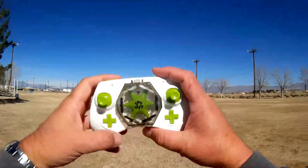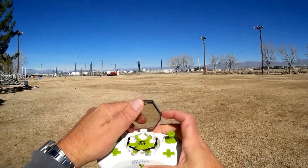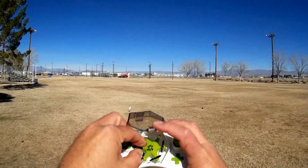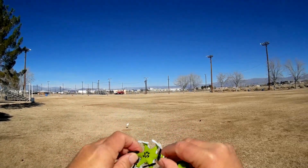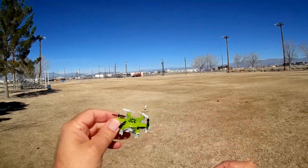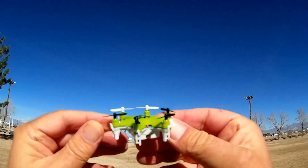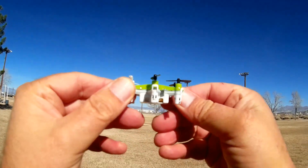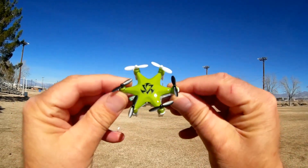As you can see, the controller is also a carrying case for the hexacopter, which is pretty neat. You can take this to school and show off there or at work. Looking at this little hexacopter, it's very similar to the little micro quadcopters you see out there, except it has two additional arms, making it a hexacopter.